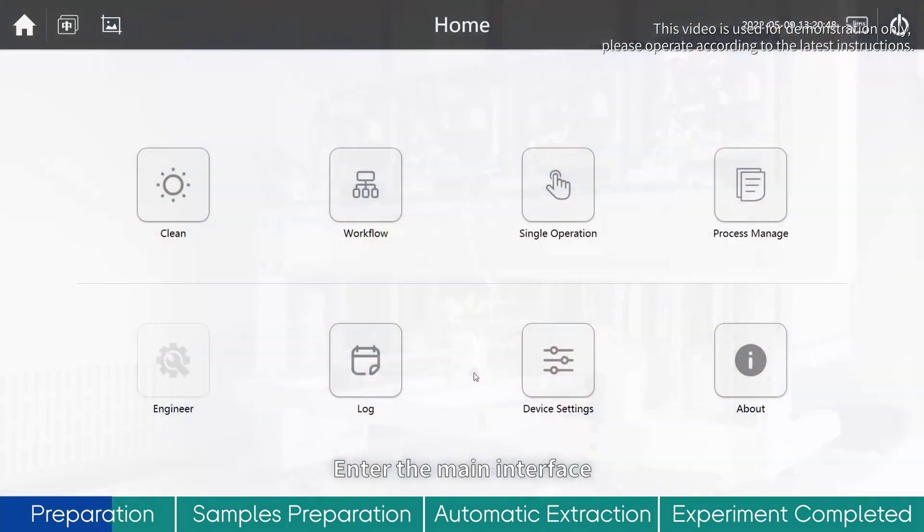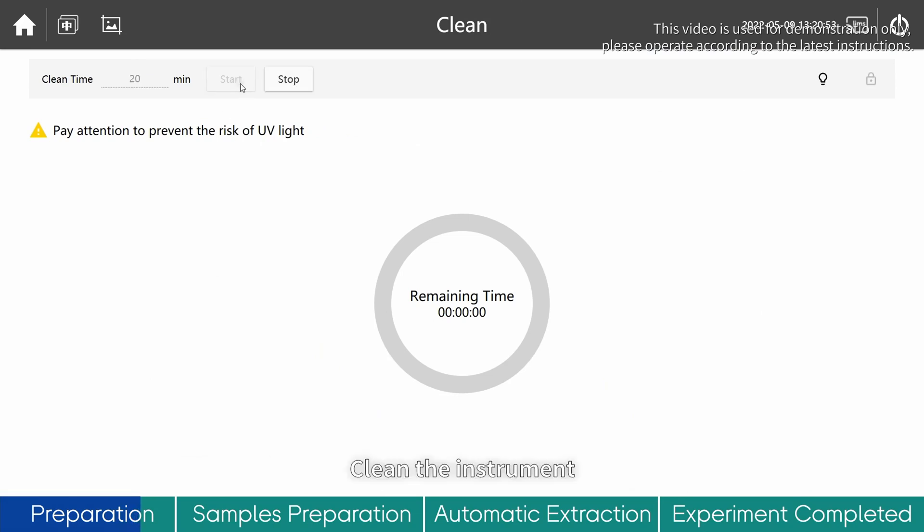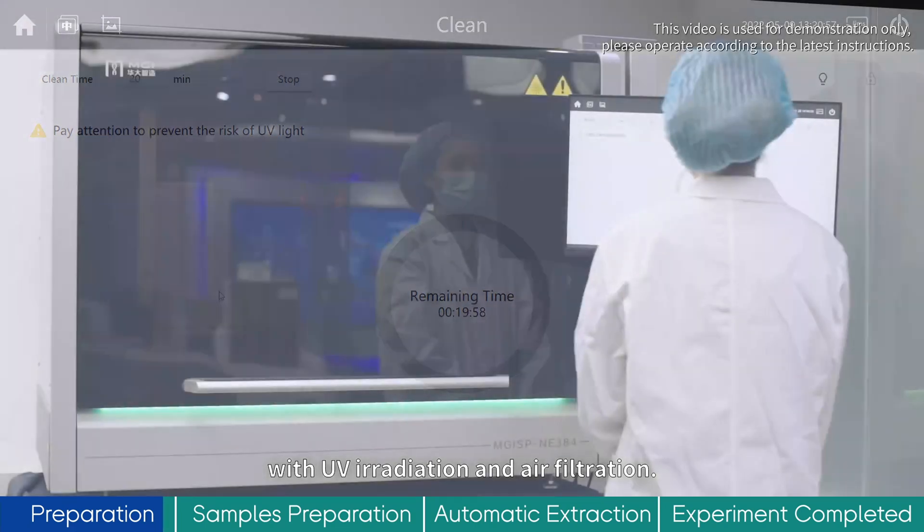Enter the MEM interface and click Cleanium to enter the cleaning interface. Clean the instrument with UV irradiation and air filtration.